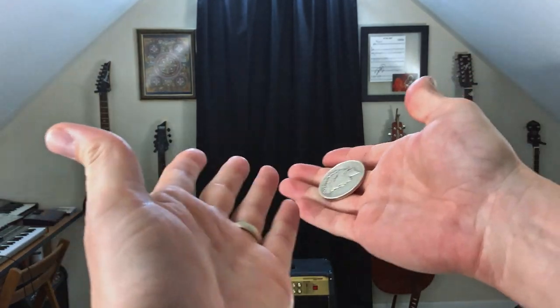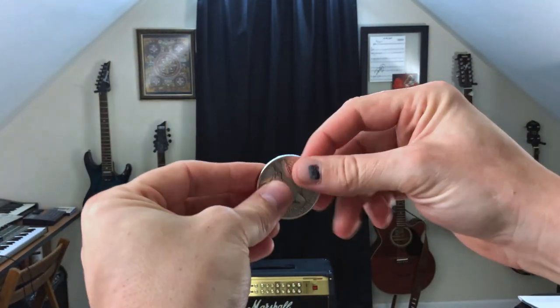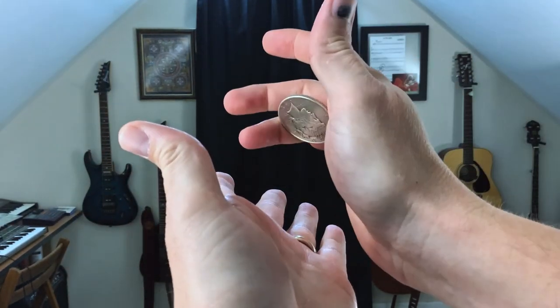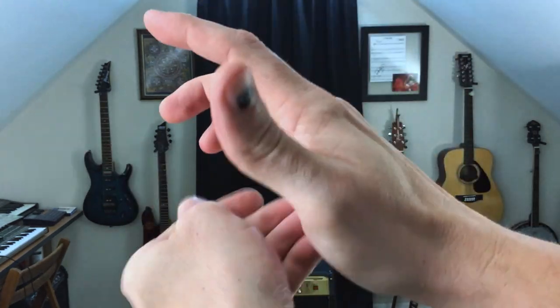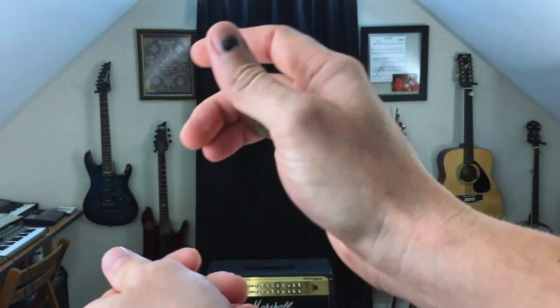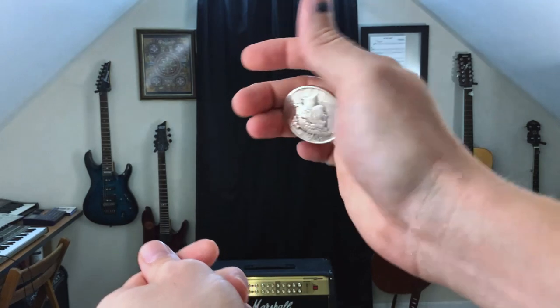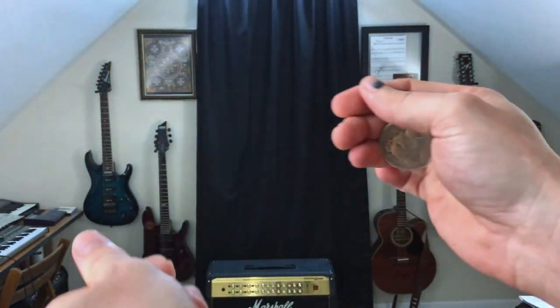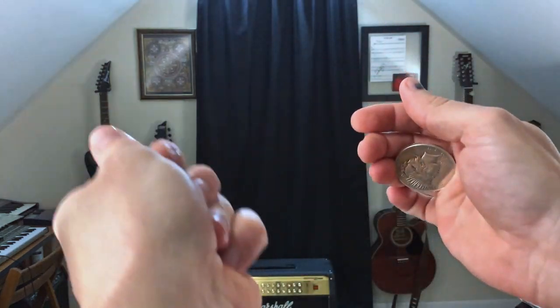The finger palm technique is very easy. You're here and then it's just the third finger that's holding onto that coin. A lot of the acting is in the left hand — so we come down like that, like we caught that coin out of the air.